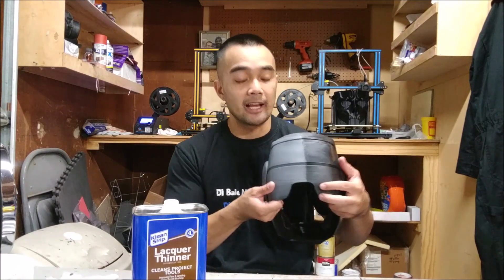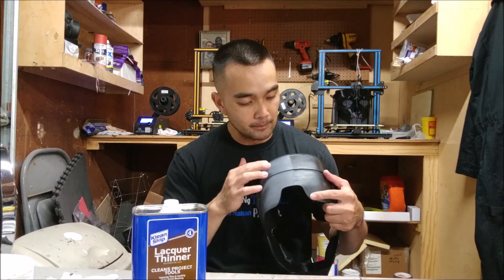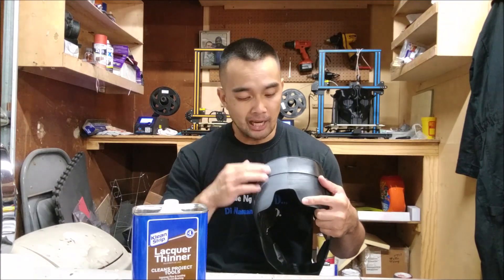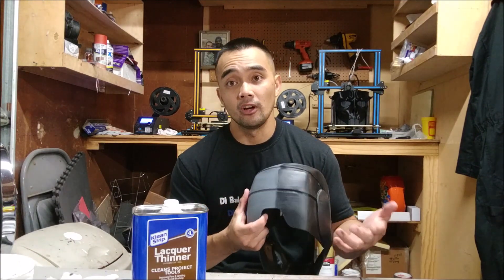So what I did was I primed one side gray, and then the other side I left alone because this is the one we're going to be smoothing out. I wanted to compare — the primer makes the layer lines really pop out, and then after I smooth this out I'm going to prime this side also to compare whether I can see the layer lines and the smoothness of each side.